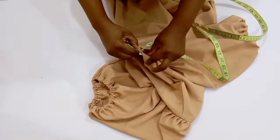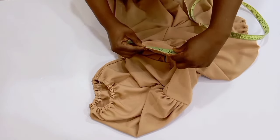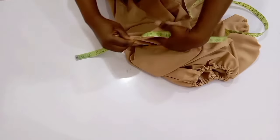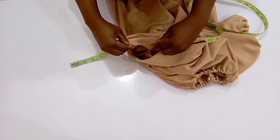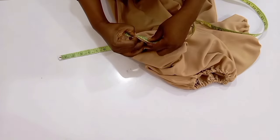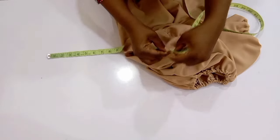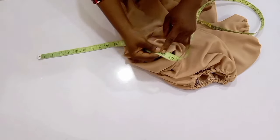The first step I'm going to take is measure around my neckline, starting from the V cut. I'm going to measure it from one end of that V neck to the other end of it — that is what you can see me trying to measure. After measuring mine, what I had was 19 inches.